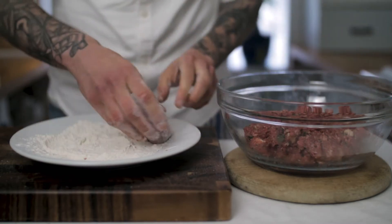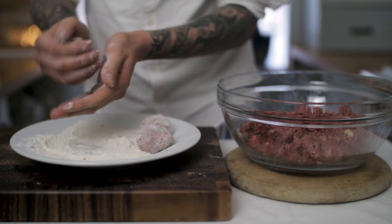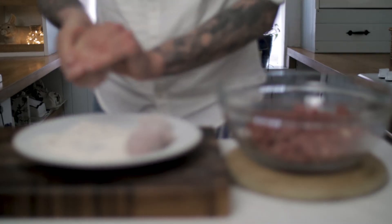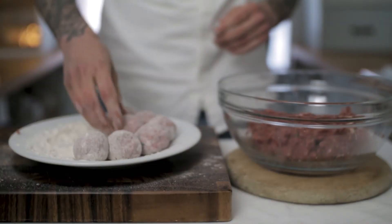Don't go crazy but get it nicely mixed, then put together our meatballs one by one. Don't compress them too much so they're really dense — we want them nice and light. Work those in the flour, knock off the excess. You can make them as big or as small as you like; I generally make them about the size of a golf ball.